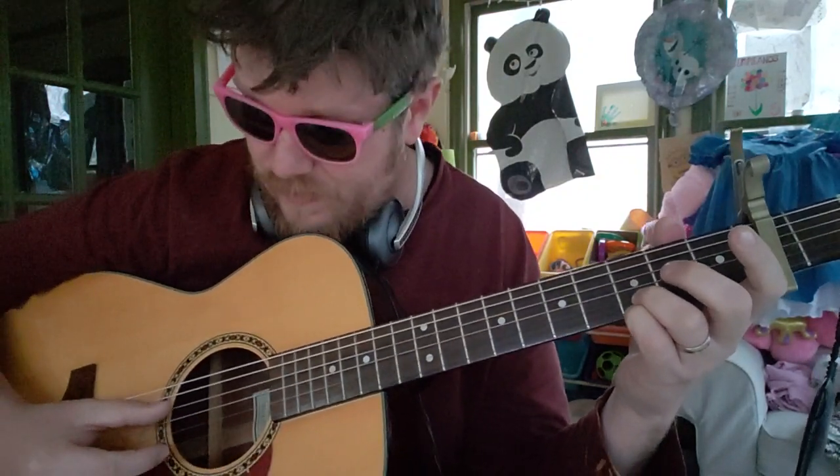Then your second chord is going to be just your fingers on the third fret, B and E string. Then you come back up.